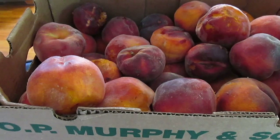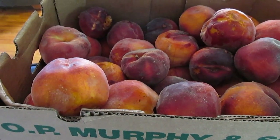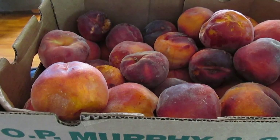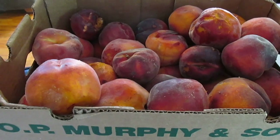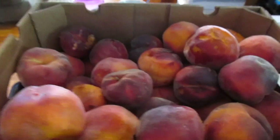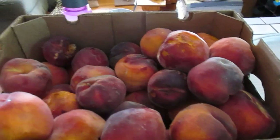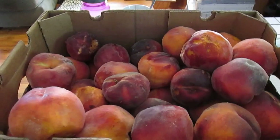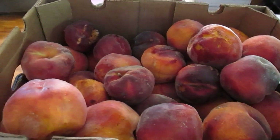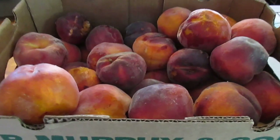I'm always looking for a deal, so of course I asked — don't ever be afraid to ask. So I asked what kind of seconds or bruised ones she had, and she told me she would sell me a whole box of peaches for $25. But when we started going through them, she decided that some of them were pretty beat up. So she sold me the whole box for $20, which works out to only about 61 cents a pound — way less than her original price.